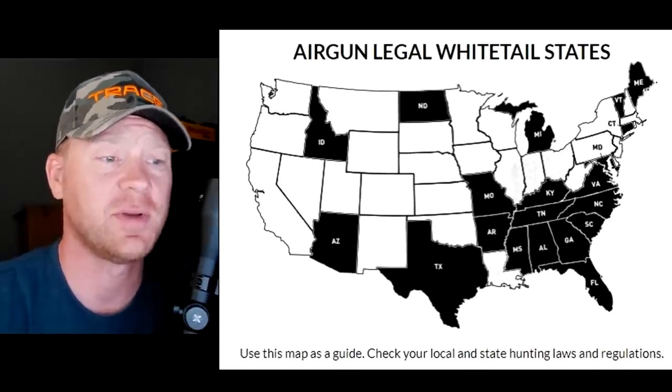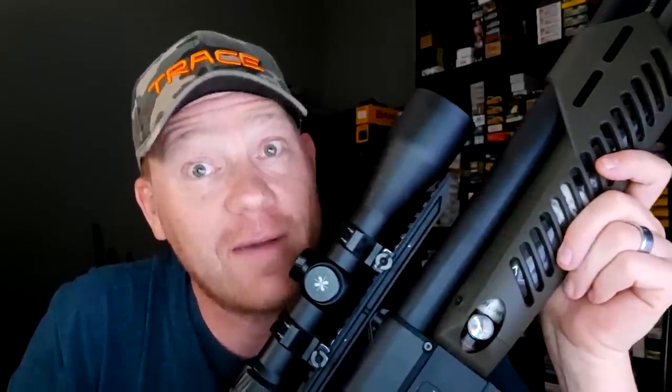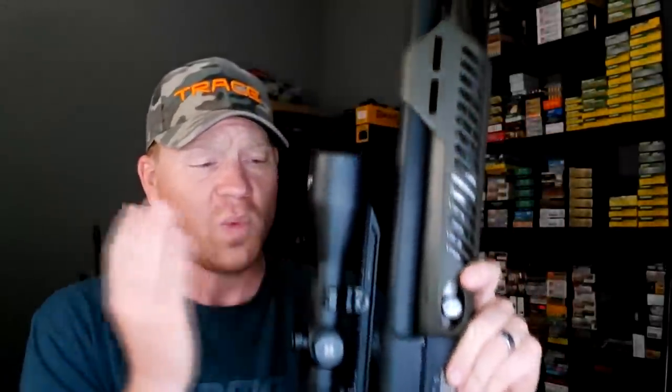That list will probably change soon, but in Tennessee where I live, it is in the regulations — you can whitetail hunt with air guns. It has to be 35 caliber and above. The Umarex Hammer is 510 caliber, which is a lot bigger than 35, so we're definitely within the regulations for hunting whitetail with this Umarex Hammer in Tennessee.